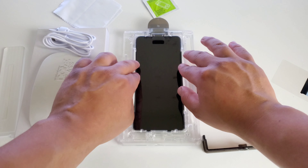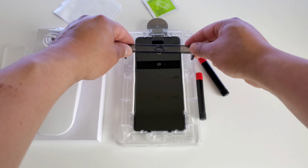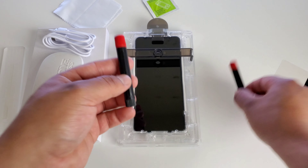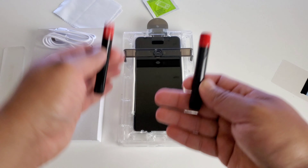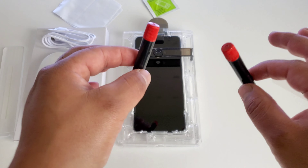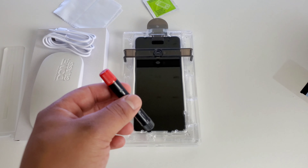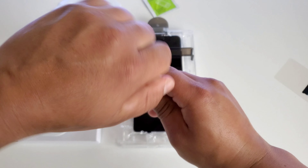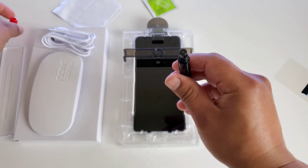Make sure you got those in there nice and good. Once you've got those in there, we're going to take our bridge and just set it right on top into these two little slots. Then we're going to take our adhesive bottles. Now they give us two — just in case you happen to mess up the first time, you can remove the screen protector, clean it and do it all over again. That is why they provide the second one. So we're not going to need this right now unless we happen to mess up. What we want to do is go ahead and remove the red cap here, take this off.